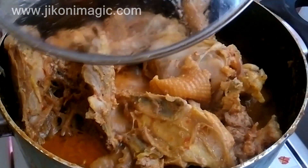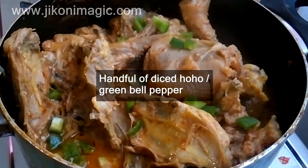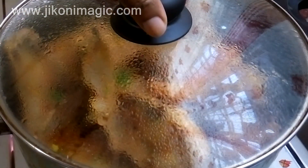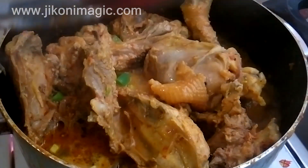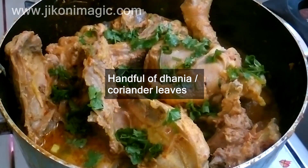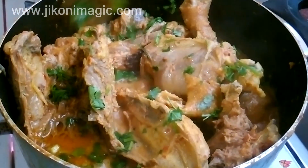As one of the finishing touches I added green hohos or bell peppers, which I left to cook for just about two minutes for them to soften, and then added dania or coriander leaves. After this I turned off the heat and served.